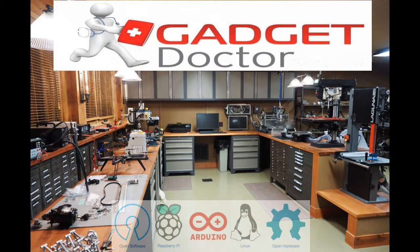Welcome everyone to another episode on the Gadget Doctor. My name is Martin and I will be your host and guide on this week's topic.